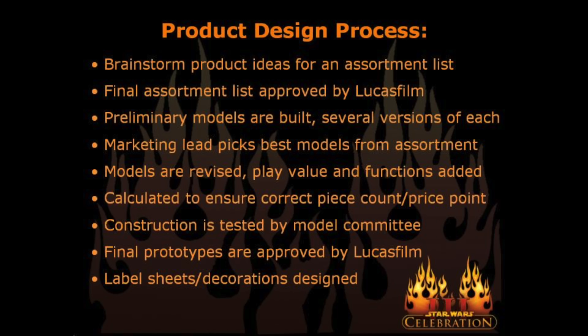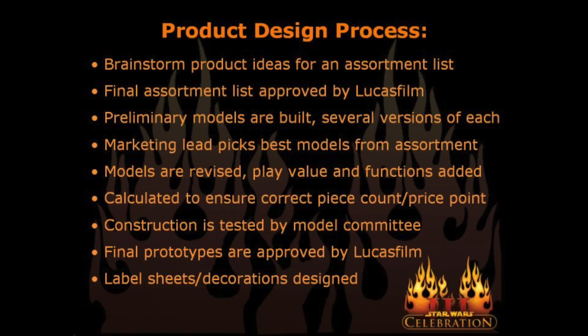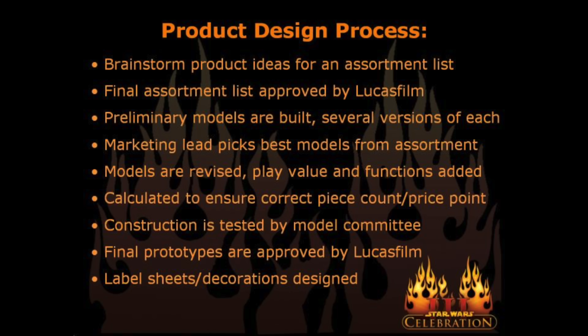The next slide had some very interesting product design process information — basically how you go from idea to finished product. First, they would come up with a set ideas list and send it over to Lucasfilm, who would approve which sets could be made. Following that, they'd start building the prototypes. Interestingly, the marketing lead picks the best models from the assortment — though I imagine it's more nuanced than just one person handpicking everything, and maybe designers could push back. Models are then revised, play value and functions are added. It's then calculated to ensure the correct piece count and price point — I wish I could have heard more about that specifically. Finally, they do construction tests, the final prototypes are approved by Lucasfilm, and then label sheets and decorations are designed after — which surprised me, since I'd have expected that to happen before Lucasfilm approval. Maybe that's how a figure like the 212 Troopers slipped by.